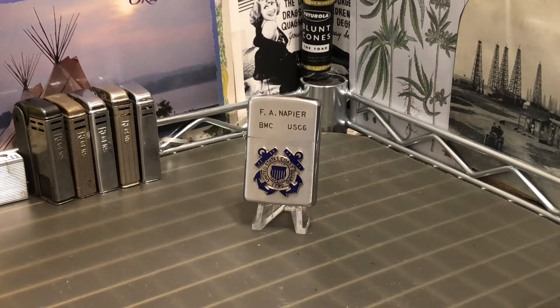Today we have a Prince Rocky Military Presentation Lighter — flip top insert style petrol lighter. It has an enameled emblem on each side and also engraving on each side. This side says F.A. Napier, BMC, USCG.